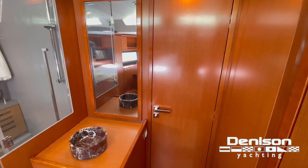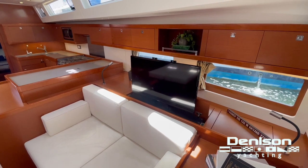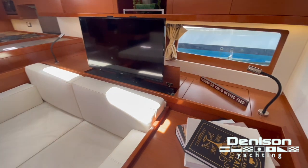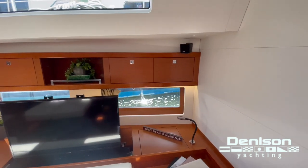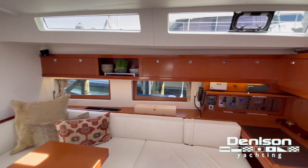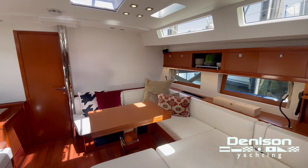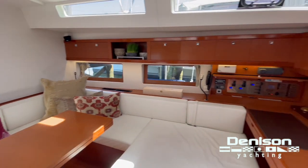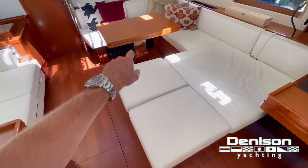Now we're in the salon. You'll notice a retractable television to port, and a settee with more storage. The upgraded Bose acoustic interior speakers. On the starboard side is the dinette — or galley area — whatever you want to call it; it's huge. It configures in a multitude of ways. Right now it's set up for comfort, but the pieces are all adjustable and swing out to different positions. Of course the dinette tables are retractable and expandable.